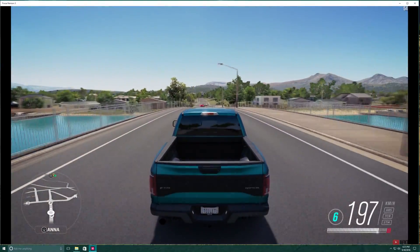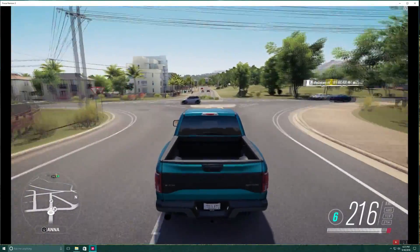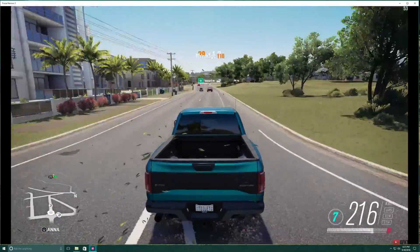So this is it guys. I hope that this second tutorial was more clear and it helped you to make your Driving Force GT work with Forza Horizon. If you have any questions, don't hesitate to leave a comment down below and I will do my best to help you. I would really appreciate it if you would give my video a thumbs up as I have spent a lot of time trying to make this tutorial for you. Subscribe to my channel for more Forza Horizon videos.